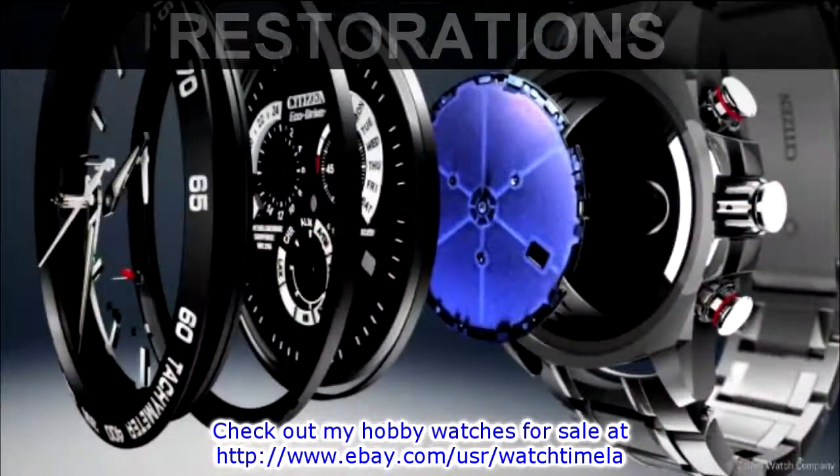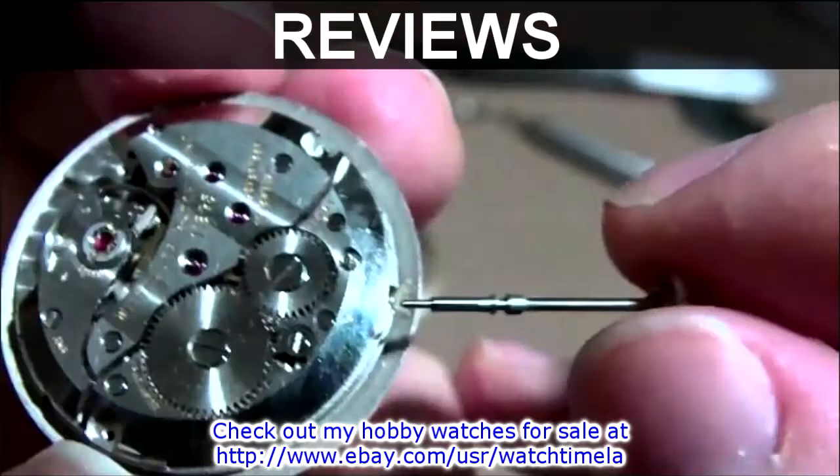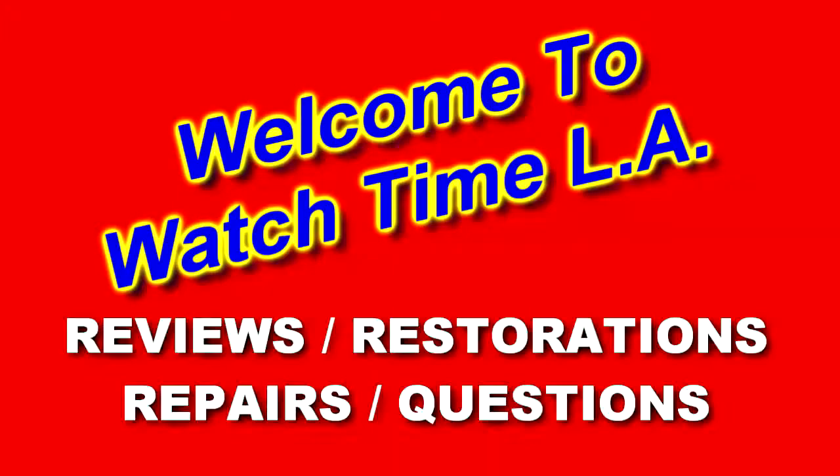Hi, I'm Tony and welcome to my channel, Watch Time LA. Today I thought we'd do a quick video on the inside of an automatic watch, or in this case a winding watch.